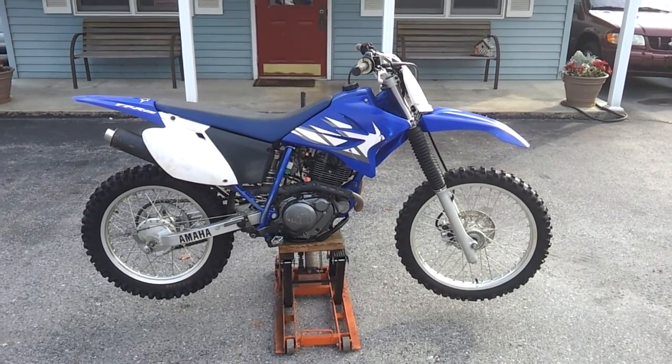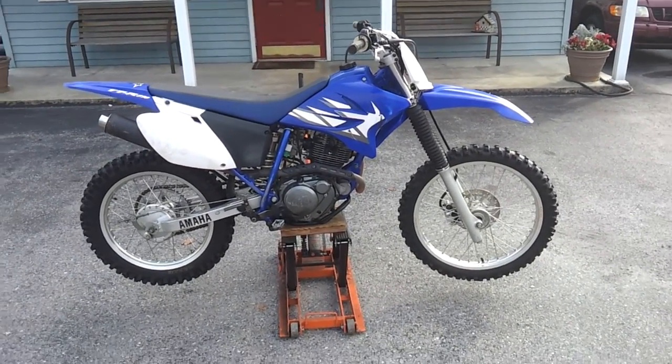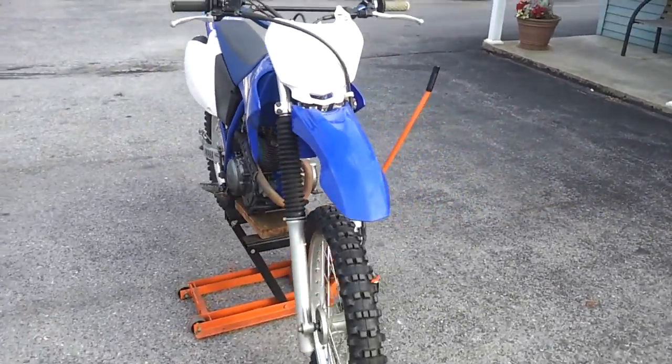Hello, thank you for watching this video. For sale here is a 2005 TTR 230 by Yamaha. It's a four-stroke trail bike, it's a small starter bike. As you can see, it's in fairly decent shape — I've had it for a couple years.